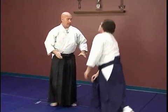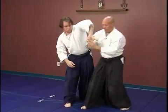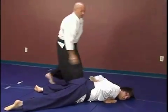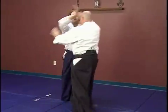Now that's the irimi. Tenkan is just like this. From here — blend, cut.